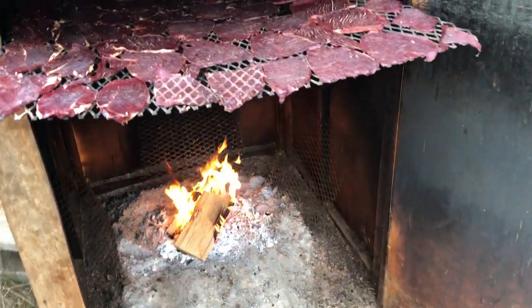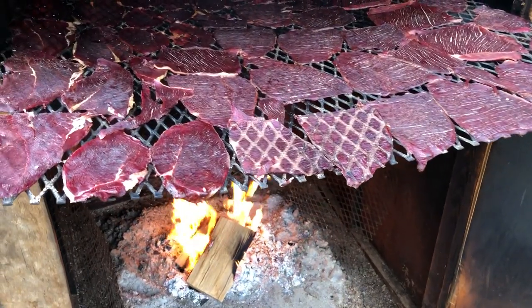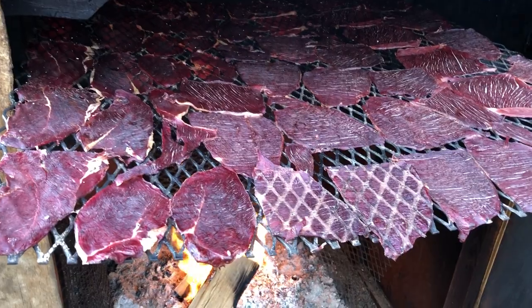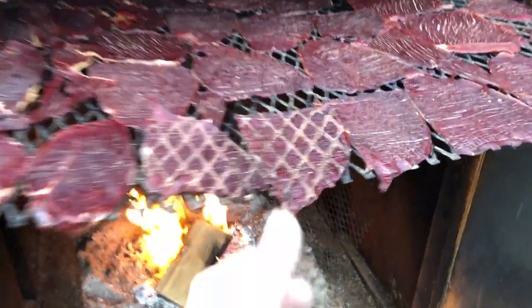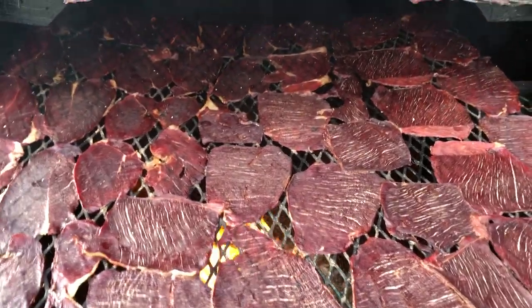Coming out here to check my racks of jerky for tonight. I put special attention to these ones tonight to make sure these cuts are off the hook.